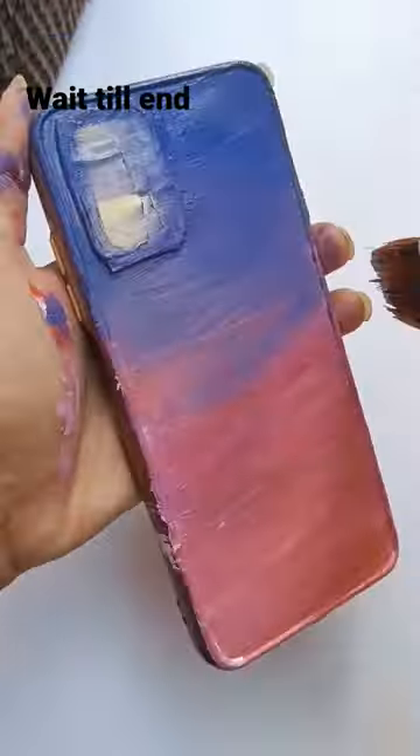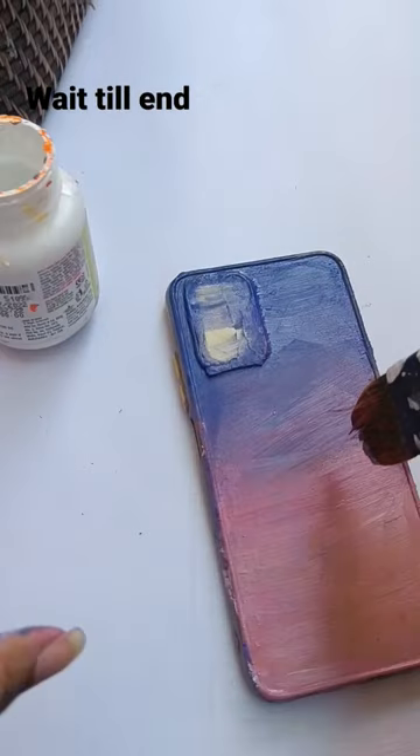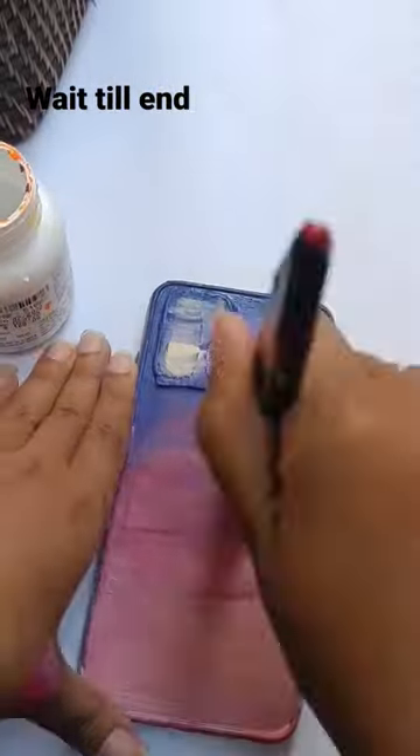Hello everyone, welcome to Palace on Table. Let's paint a phone cover. To start with, I'm taking all sunset colors — those are purple, pink, and orange.